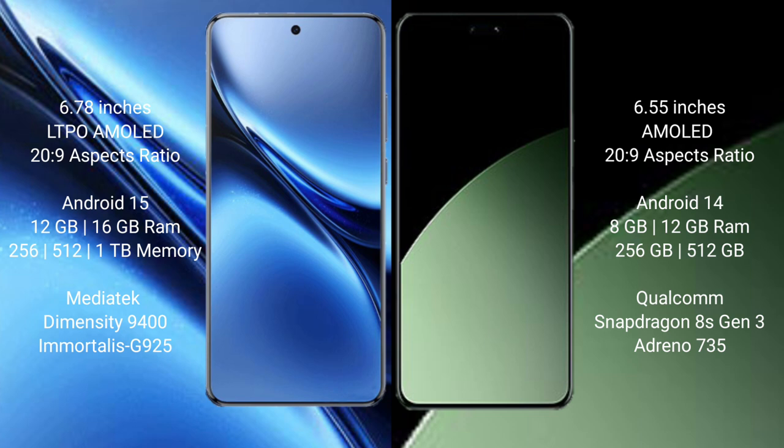Vivo X200 Pro runs on the Android 15 operating system, while Xiaomi 14CB runs on the Android 14 operating system.